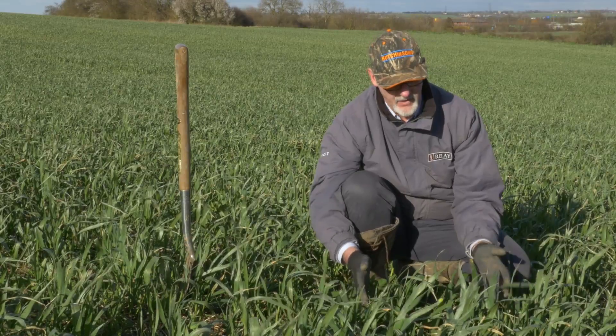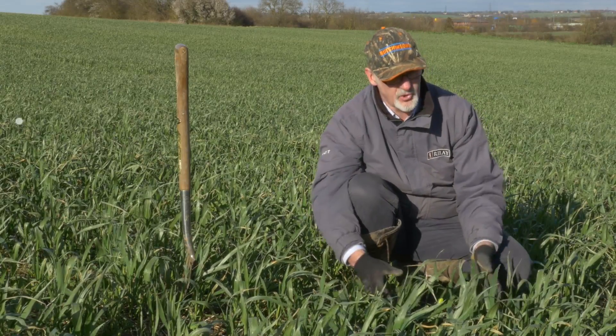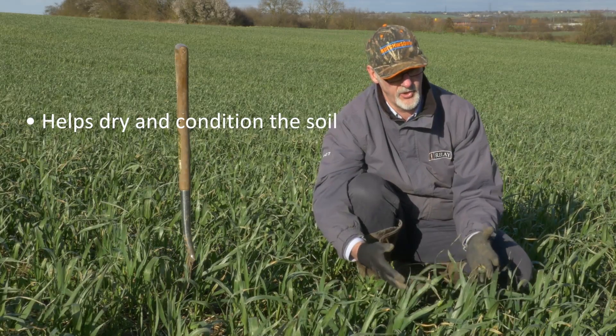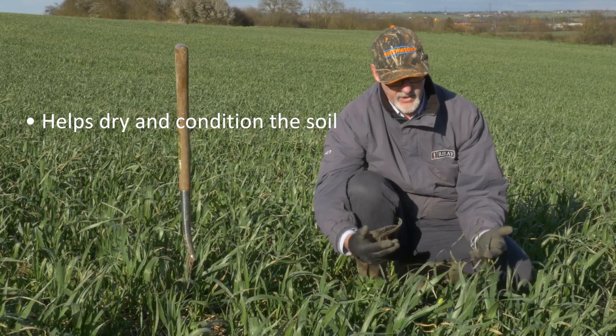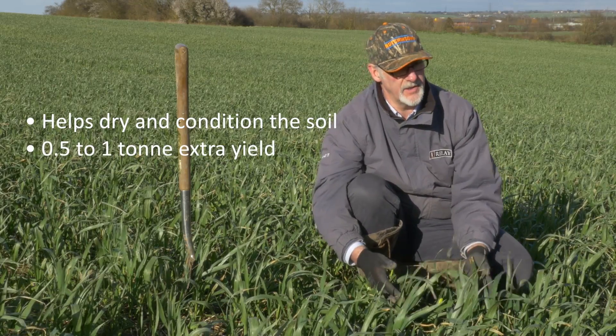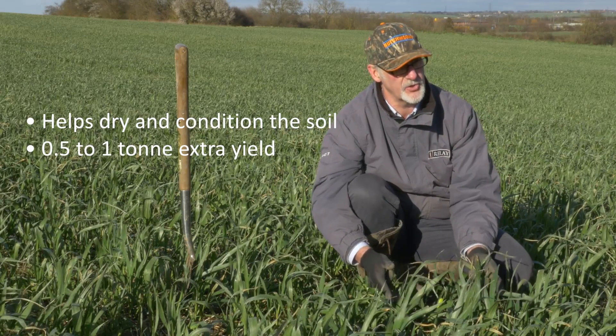What's the value of this? Well, you've seen from the soil samples that it helps dry the soil, condition the soil, and present the soil in a much better condition to the drill for our crop. Our trials are showing us that cover crops like this one are giving us around half to one tonne per hectare yield increase, depending on the soil type we're growing them on.